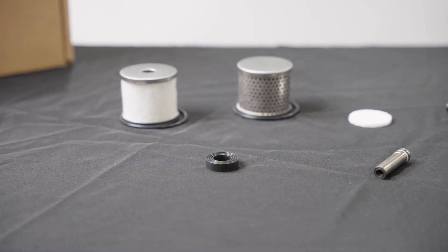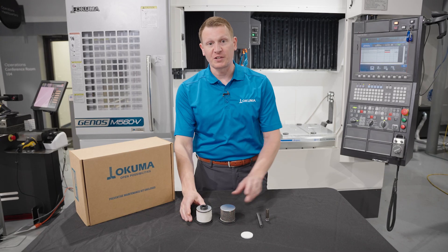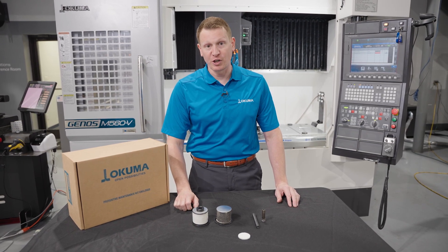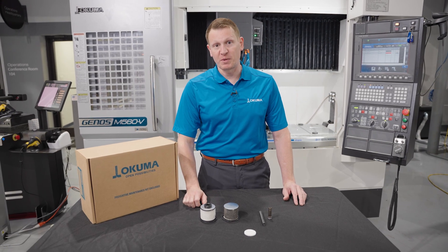The components that come in the kit for a machining center are going to be two filter elements that go in the canisters on the back side of your machine, to make sure that you're getting the proper airflow and fluid flow through the oil air mist system of your spindle.